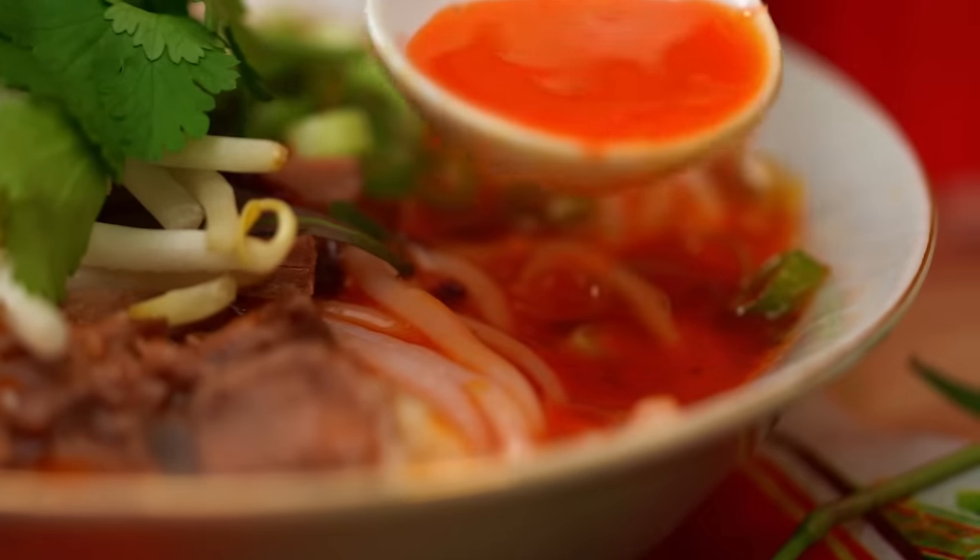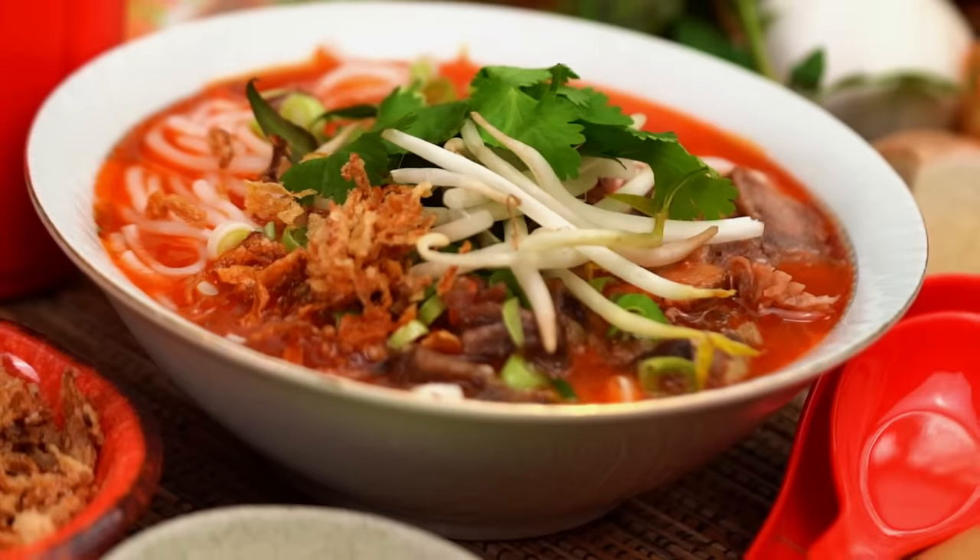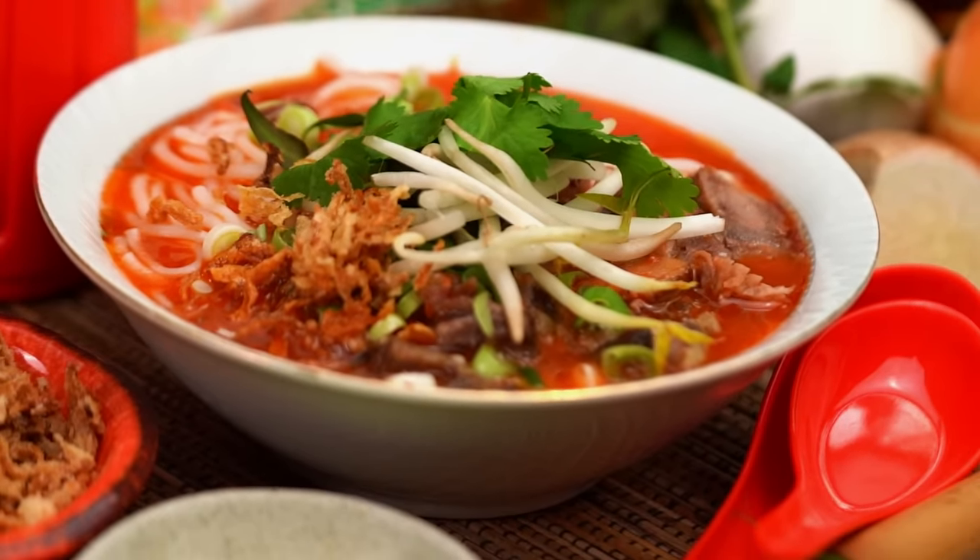This right here my friends is a Vietnamese noodle soup classic. It's spicy, it's full of so much amazing flavor. This is my version of Bun Bo Hue.